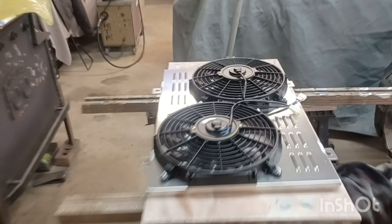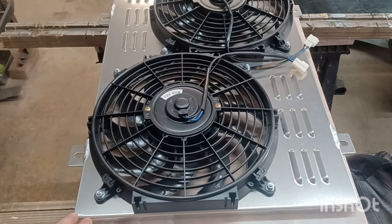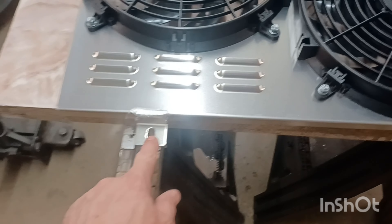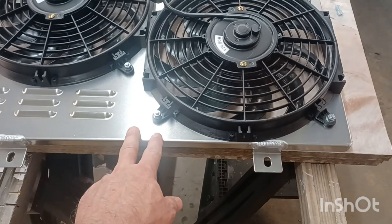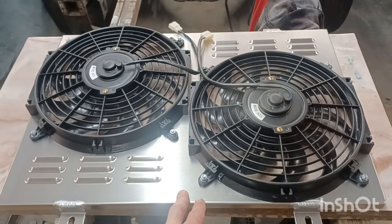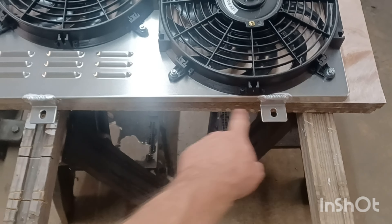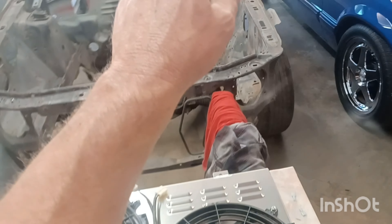Here's the fan setup - I like it, it's a pretty nice little setup. Got some little louvers, got tabs. I haven't mocked this up yet, but it seems pretty self-explanatory. Got bolt holes for it and places for it to mount. I do have the clips for the shroud because it all came out of a 5.0.